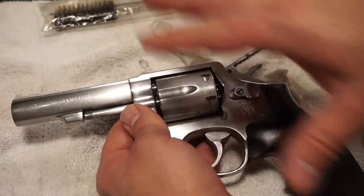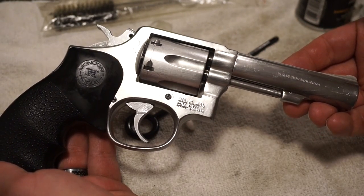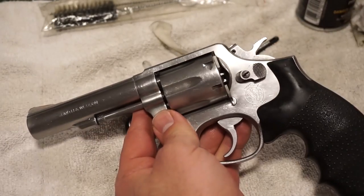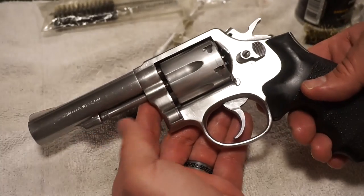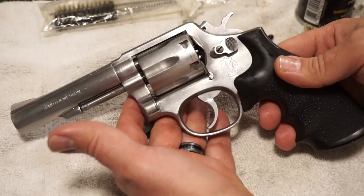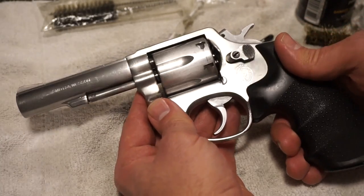Give the gun a general wipe-down on the outside with some REM oil and we are basically good to go. I cannot wait to take this to the range — I'm gonna shoot some 38 Special through it and also some 357. If you can recommend a good inexpensive target load in 357 Magnum, please let me know in the comments. I am a revolver noob when it comes to ammo. I get most of my ammo at Walmart, so if you can think of something they carry, let me know.